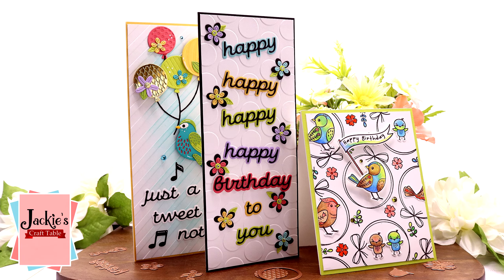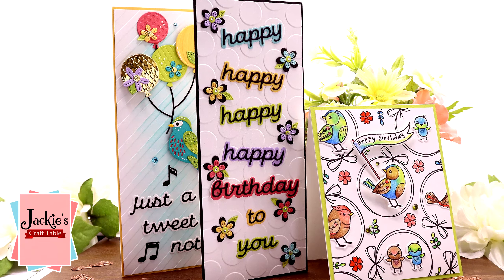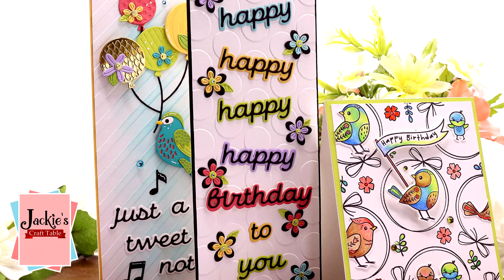Hello everyone, welcome. Today I'm going to be creating some cards using some of the club kits from Spellbinders for September. Let me show you these club kits first.